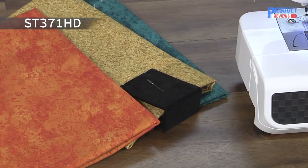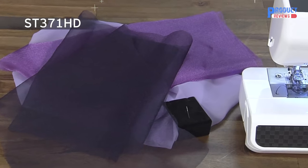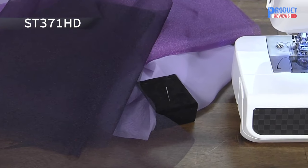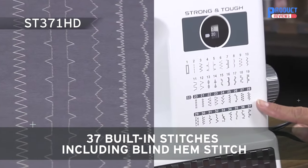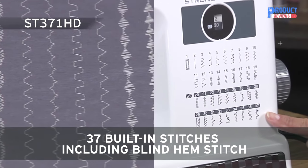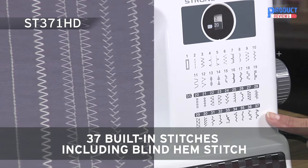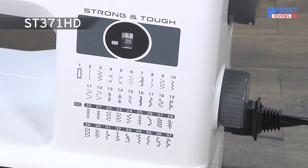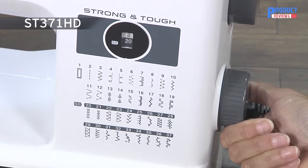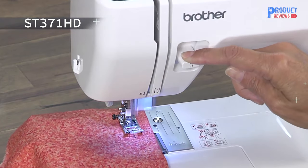A number 14 needle is ideal for sewing layers of fabric, and a number 11 needle is perfect for everyday sewing and lightweight fabrics such as silks. Also included are 37 utility and decorative stitches for blind hems, stretch stitches, buttonholes, zipper insertion, and more. Selecting your stitch is as easy as turning a dial, and the reverse sewing lever gives you added control right at your fingertips.